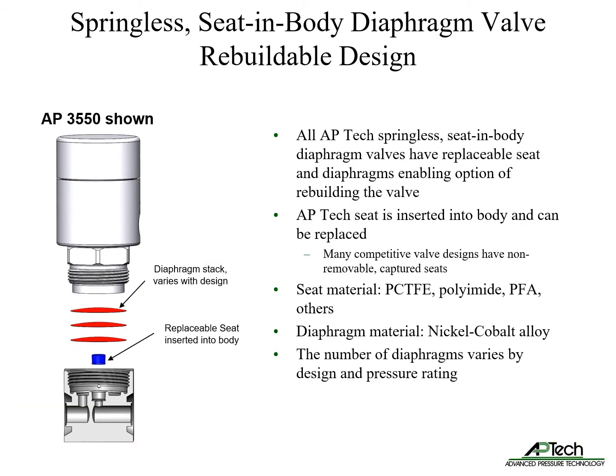All APTEC springless seat-in-body diaphragm valves have a replaceable seat and diaphragms, enabling optional rebuilding. As opposed to other designs with non-removable captured seats, APTEC seats are inserted into the valve body and can be replaced to service the valve.